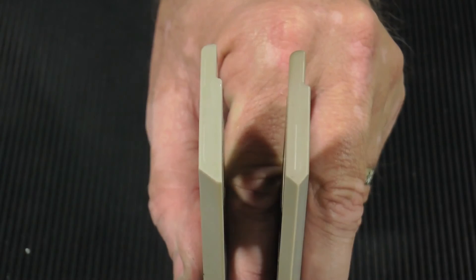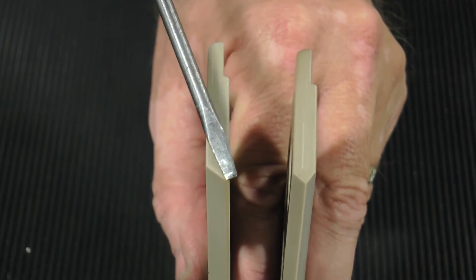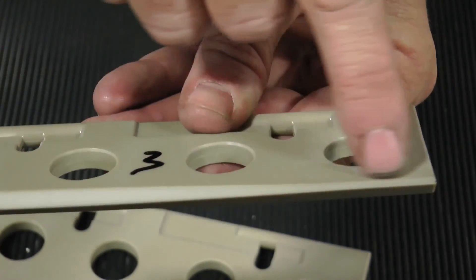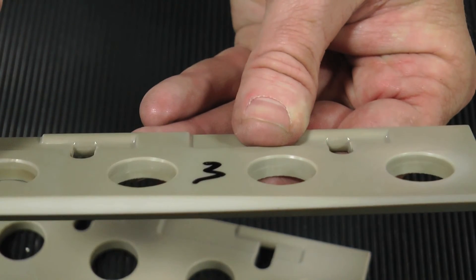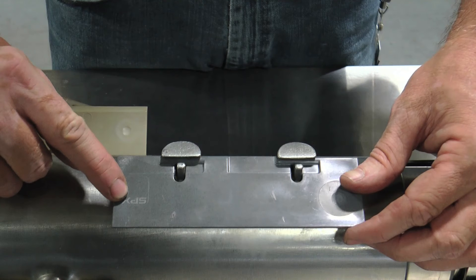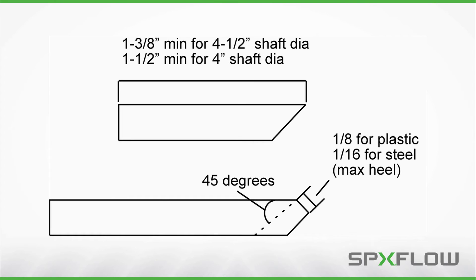A flat surface called the heel and a burr or feathered edge develops at the contact area on the side of the blade that is against the tube wall. The blades must be maintained to achieve maximum performance. When the heel of the universal blade, which is 2 inches wide by 6 inches long, reaches a maximum of 1/16th inch or 1.6 millimeters on metal blades, or 1/8th inch or 3.2 millimeters on plastic blades, they must be replaced or resharpened. Some of the 6-inch plastic blades have an SPX logo on the back edge that can be used as a minimum wear indicator. Re-sharpening these blades can occur up to the top edge of the SPX logo. For mutator shafts that are 4-1/2 inches in diameter or larger, the blade should not be sharpened to a blade width of less than 1-3/8 inches.